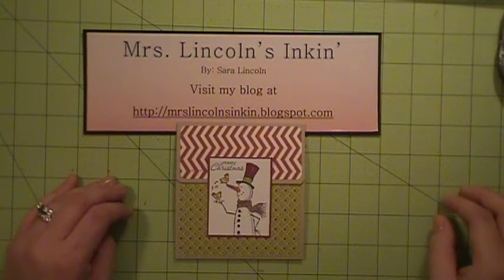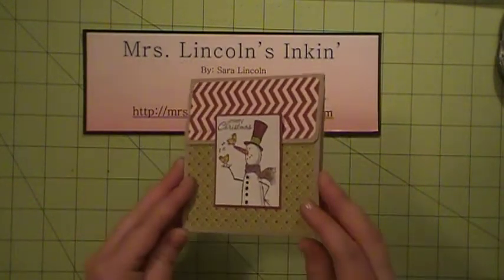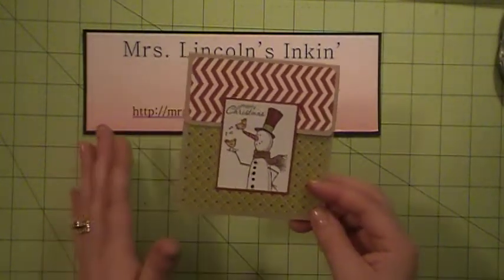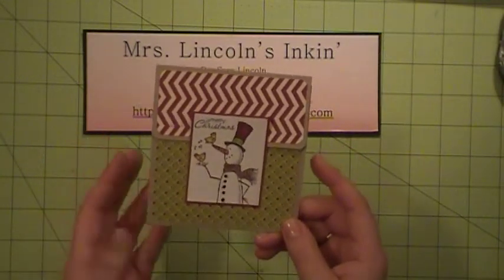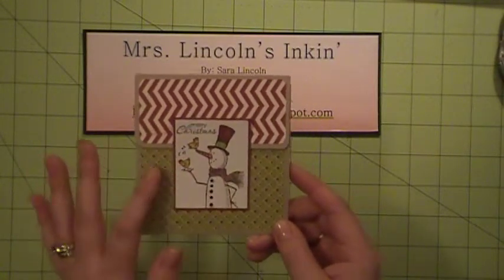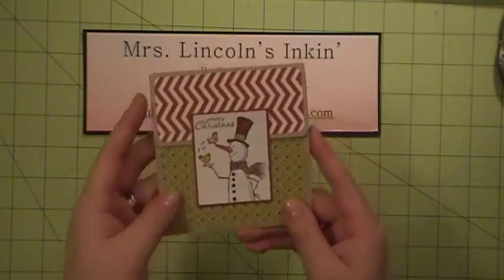Hi everyone, it's Sarah. Welcome back to another card making video. Today I'm going to show you how to make this nifty little gift card holder. With Christmas right around the corner, it seems that gift cards are all over the place. And if you're anything like me, sometimes I feel like a gift card is a little impersonal, so I like to put them in a homemade holder because then at least I put a little bit of effort into the gift.